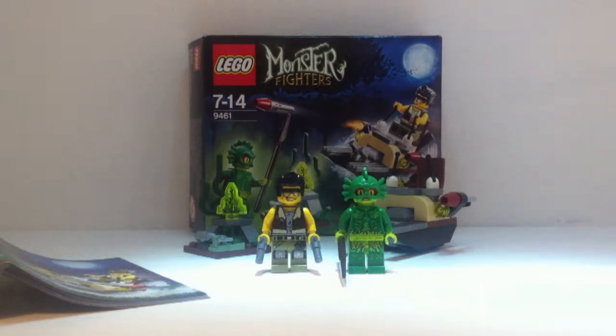Hi, Lego Sam1234 here, coming at you with a review today of the Monster Fighters set, the Swamp Creature. You will have seen the same in my previous haul, but I'm doing a quick review of it now.